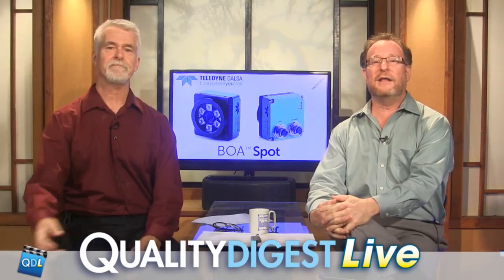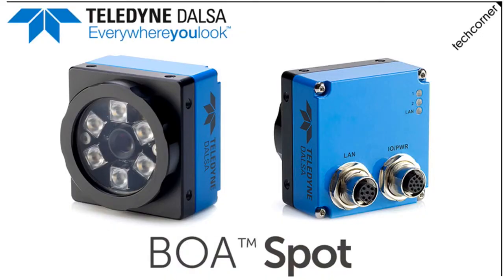We're going to move on now to our tech corner. We've got a good one for you. It's from the people at Teledyne Dalsa. It's the Boa Spot, which is a vision system, and Dirk's going to take a look at it now. Dirk, take it away.